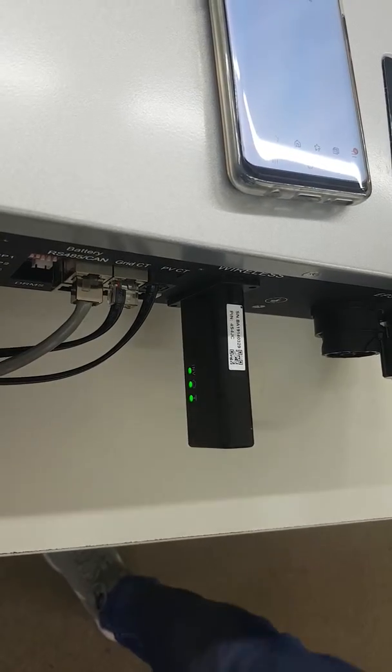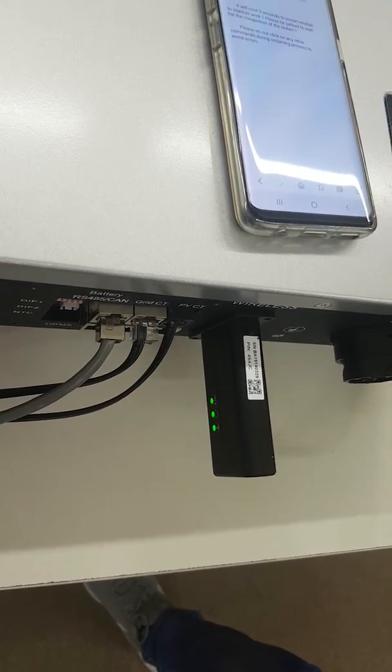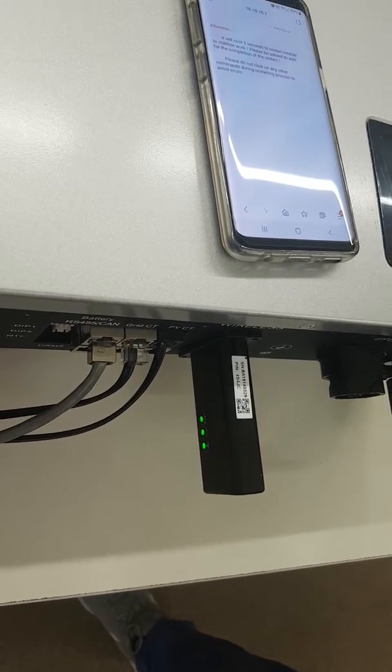All 3 lights have gone solid — for us that took about 30 seconds. Just bear in mind that depending on your WiFi signal strength, this can take anything from 10 seconds up to 5 minutes depending on the WiFi quality. Thanks.